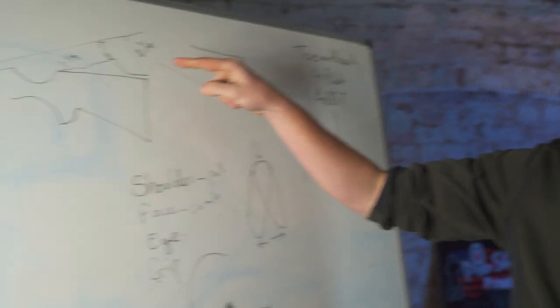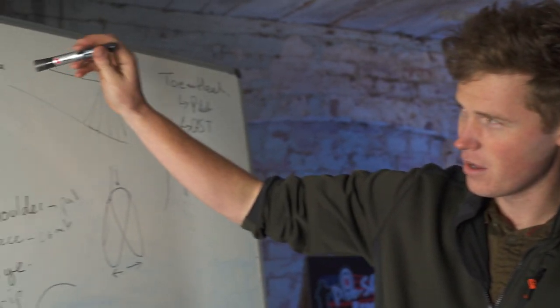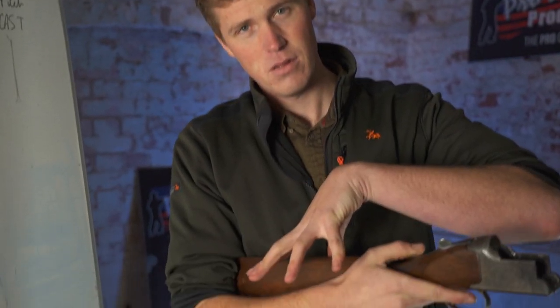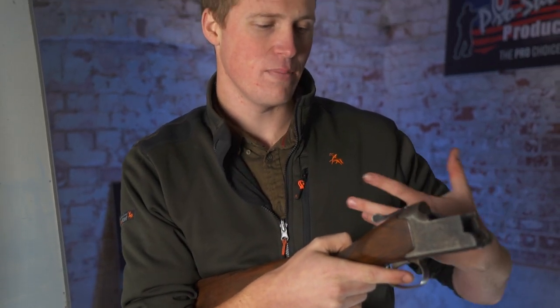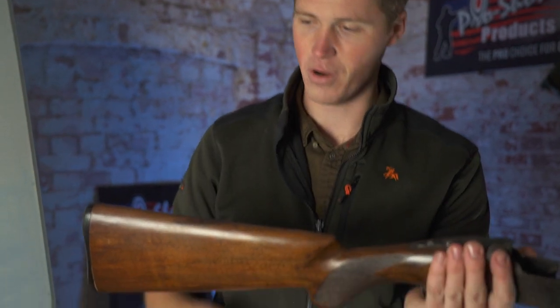Comb height will dictate how high your eye is versus the rib. A higher comb means your eye will move up and over the rib, and you'll see more rib. A lot of people look for a perfectly flat shooting gun, but that's not always the perfect solution — it has a lot to do with body shape, gun mount, and face contact. If you're slamming your head down on a gun it may appear you need a very high comb, but a gun fit really needs to be done while you're actually shooting to get it perfect.